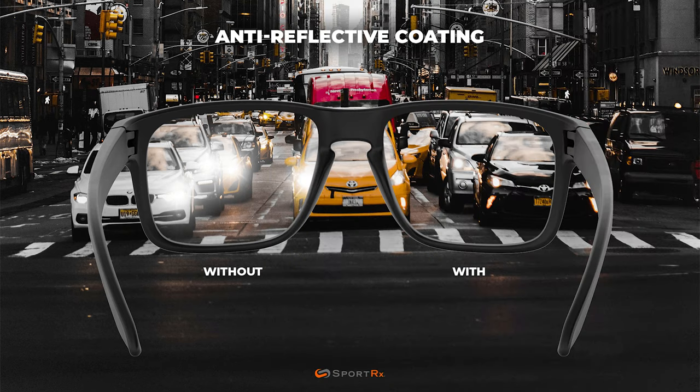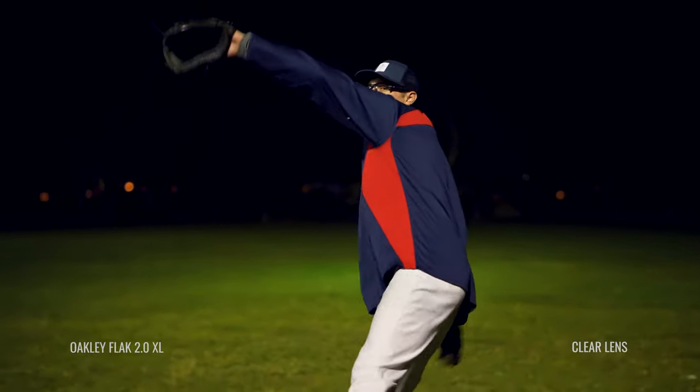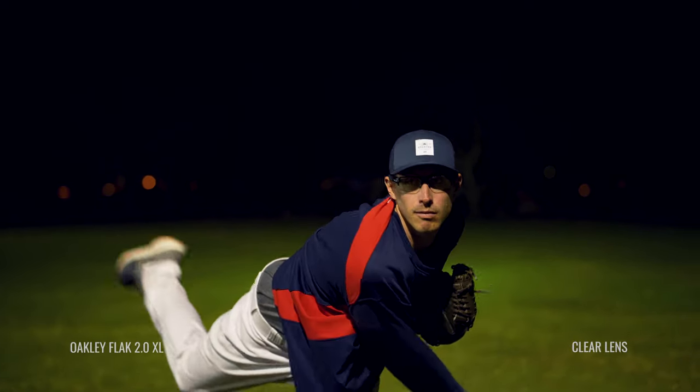That light, instead of being reflected back, is making it through the lenses and into your eye, so you're getting more of that light that you need to see. This is good for getting the most light to your eyes possible, but also it helps minimize that dispersion of light, which translates to halos around light, specifically artificial light. You're playing at night, probably also under stadium lighting, so that means less distraction and you can focus on the ball and the game.